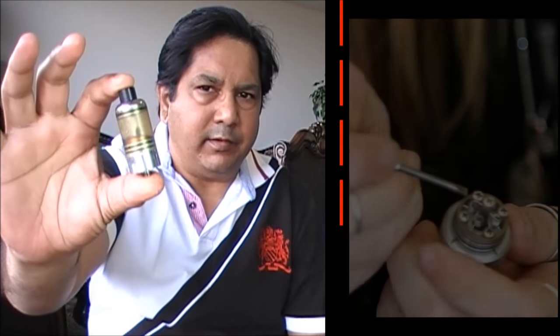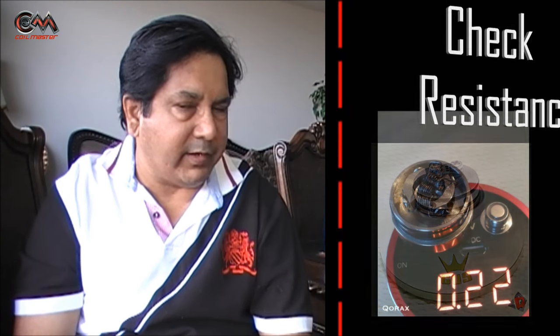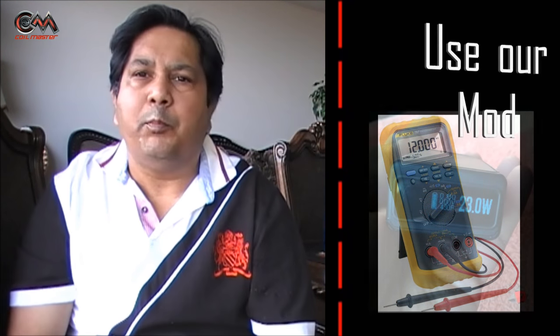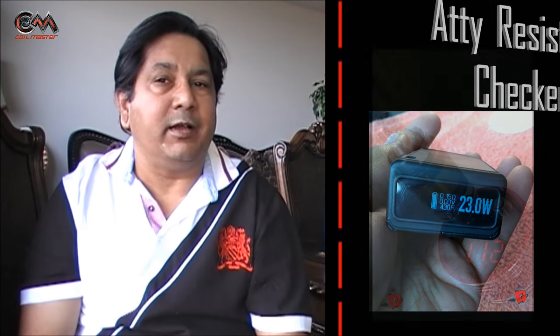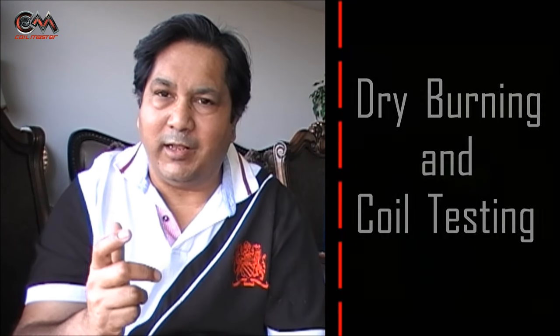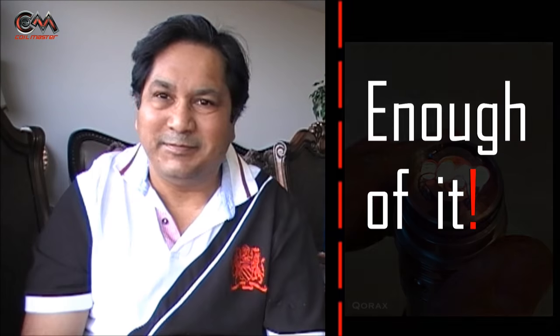For working on our atomizers we need a rebuilding base — a base to hold it — and once the coiling is done we also need to check its resistance. For that we had two methods: one, using a digital multimeter; two, putting it on our mod and checking its resistance. Then we also welcomed the resistance checker — the atomizer resistance checker — which again made our life easy.